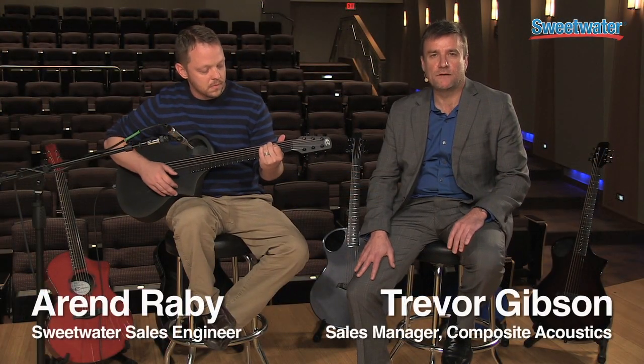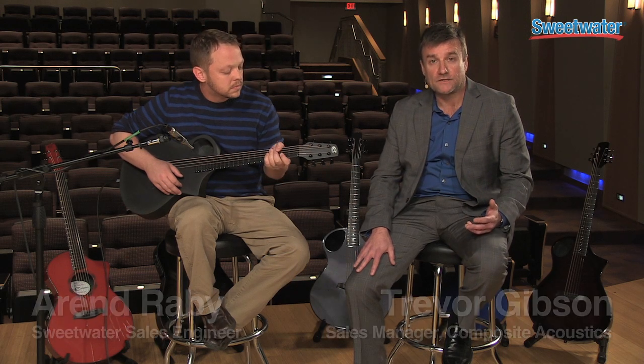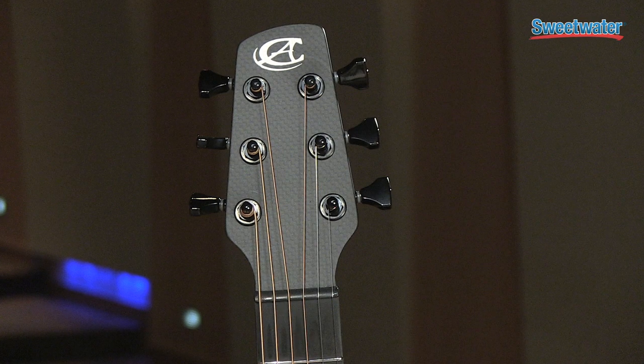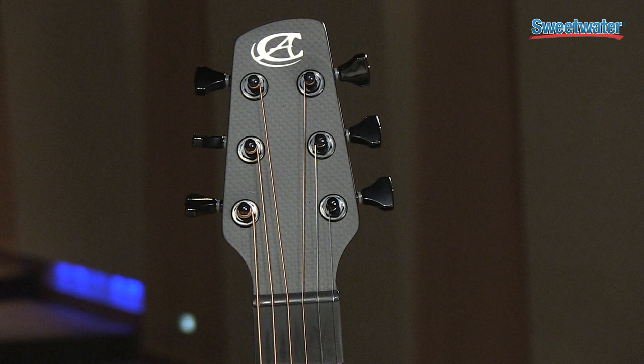Thanks Aaron. Hi, my name is Trevor Gibson. I'm with Composite Acoustic Guitars, and today we're going to talk a little bit about the Composite Acoustic Guitars. The great part about these instruments is the fact that they're made of carbon fiber — there's no wood anywhere on the instrument. A nice part about that is composite material, the carbon fiber that it's made out of, is impervious to any type of environmental conditions.